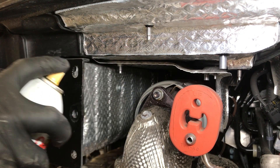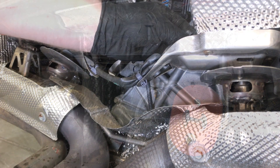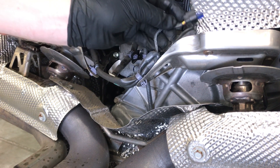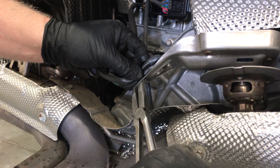Next, to remove the exhaust muffler, coat the nuts with penetrating oil. Disconnect the connectors from the exhaust valves, remove the wire harness from the brackets, and tuck the wire harness up and away.